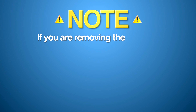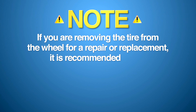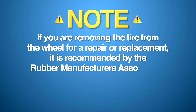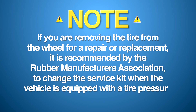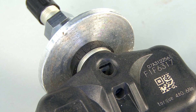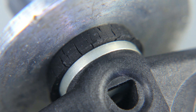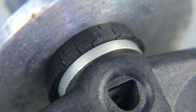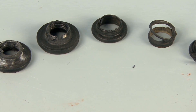If you are removing the tire from the wheel for repair or replacement, it is highly recommended by the Rubber Manufacturers Association to change the service kit when the vehicle is equipped with a tire pressure monitoring stem and sensor. The rubber sealing grommet deteriorates over time, much like the rubber in traditional valve stems and in tires. This is one reason why we replace the service kit components.